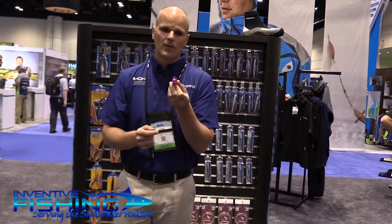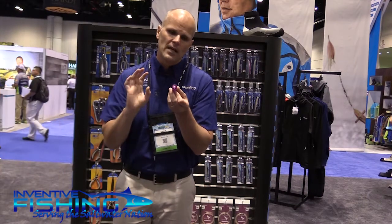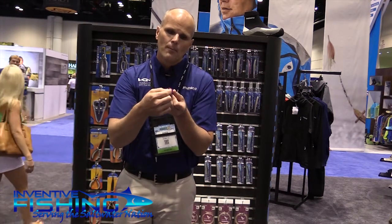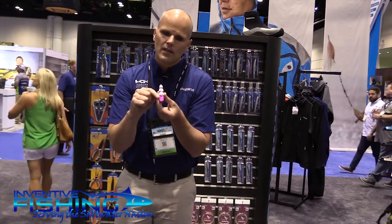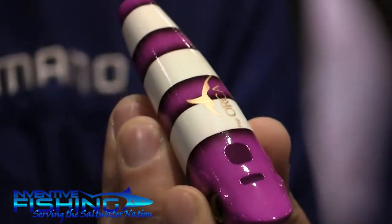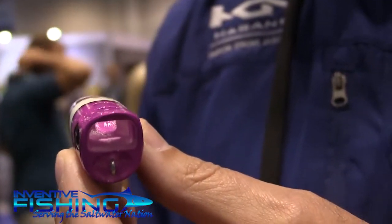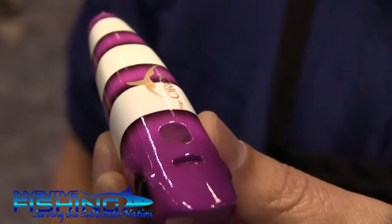What makes the Pop Orca so unique isn't necessarily the size it comes in, but it's the chamber up front. It's got what we call a bubble and splash chamber. As you're popping it across the surface, not only is it pushing water forward, but it's sucking water inside of it. There are two ports on the top — one creates a bubbling action and the other creates a spray. It's just creating all types of racket and noise on the surface of the water that draws those big aggressive strikes, because it looks like a wounded bait fish.